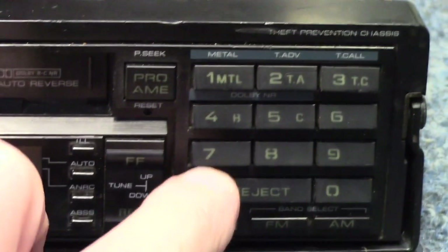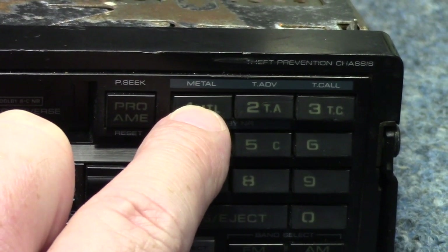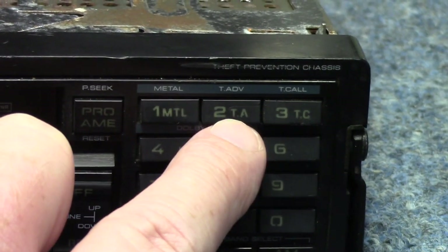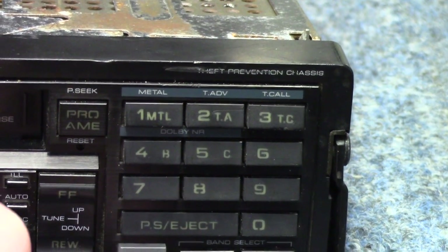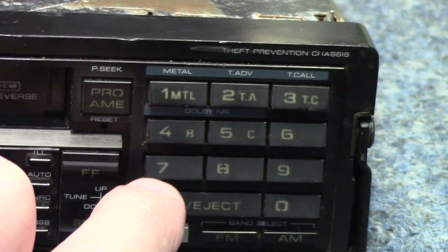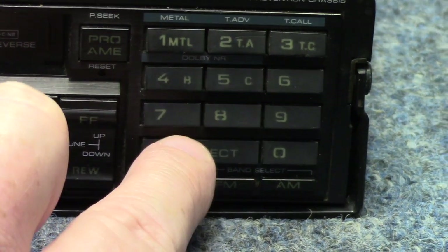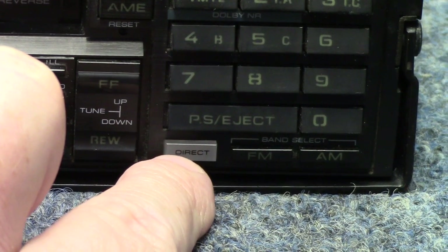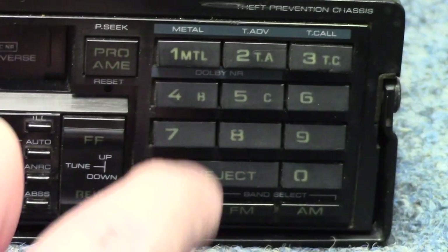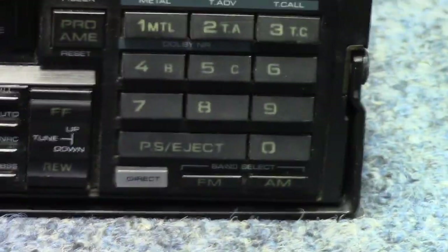Moving to the right, they give you numeric buttons zero through nine. The first three also serve as metal tape selection in case you're using a metal cassette. Then there's T-Advance — I don't know if that's tape advance — and T-Call, maybe time call or tape call; I'm not sure, we'd have to look those up. Right below and to the left of zero is something labeled PS slash Eject — full logic controlled, so you hit that button and it drives the tape out for you. There's a Direct button, which lets you directly enter a station instead of using presets. And of course there are band selectors for AM and FM.